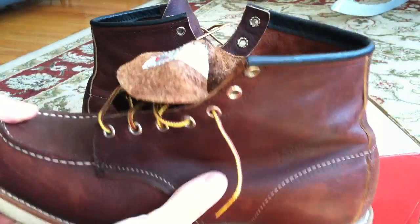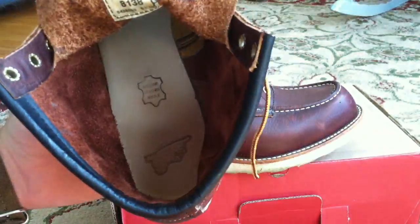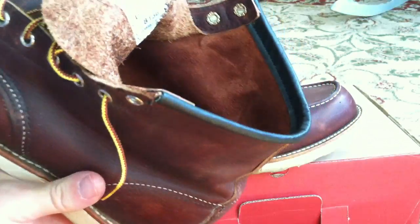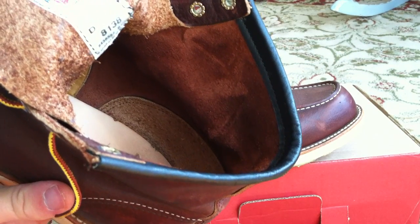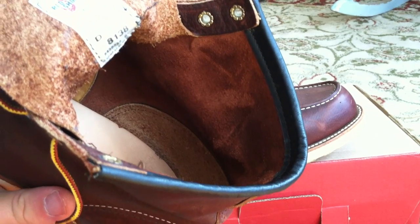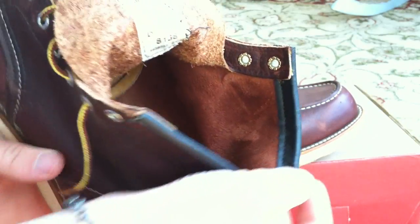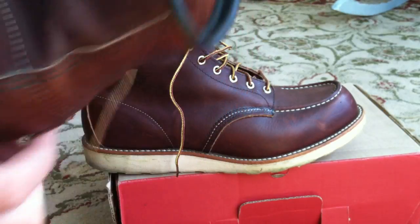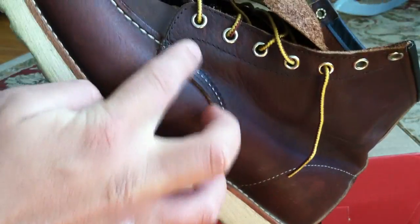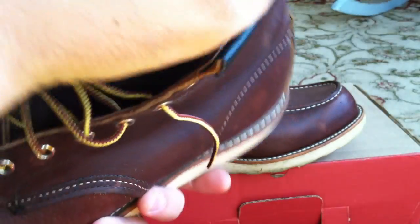I want to just do some close-ups. I loosened up the laces on this — if you look inside, you can tell that you've got a genuine full leather insole. You can just see how beautifully consistent the grain is on the inside of the leather, the rough side of the leather. It's just a very nice golden brown. All the stitching on this is impeccable. Red Wing makes a point of boasting about the triple stitching here, and it's very consistent throughout the whole boot.